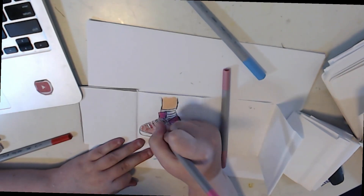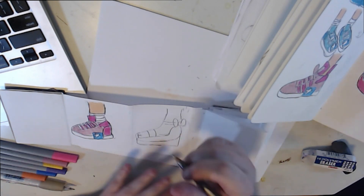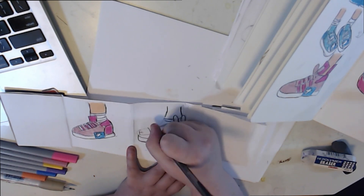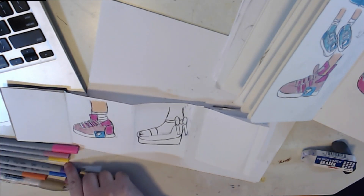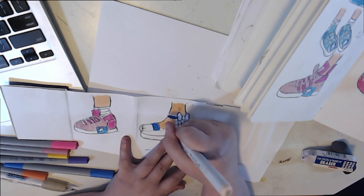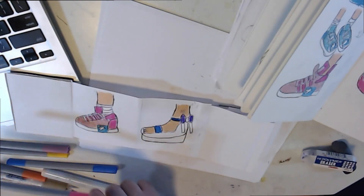Now we're moving on to Instagram. For Instagram, I decided to go with a wedge shoe. Instagram is kind of like aesthetic — you want to make a pretty, aesthetic pose. I did use the Instagram logo colors for inspiration because of the gradient. I did not include the logo for this one because I just wanted something simple, aesthetic, and pleasing. I added a bow for prettiness. I had a lot of fun with the gradients using the markers.